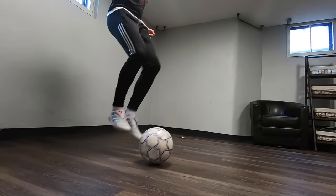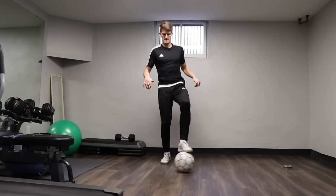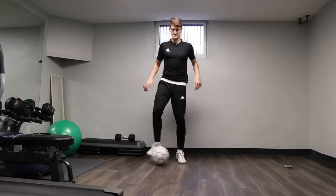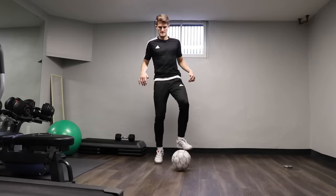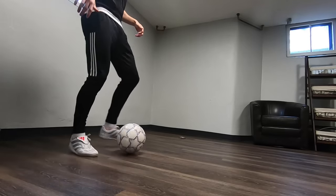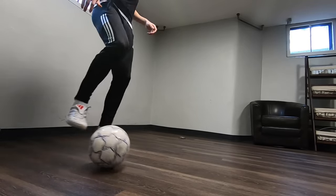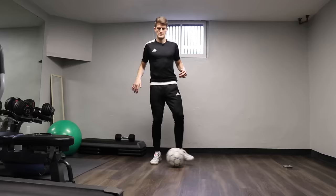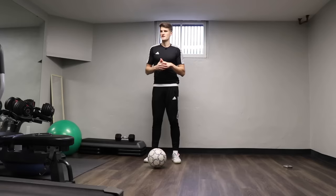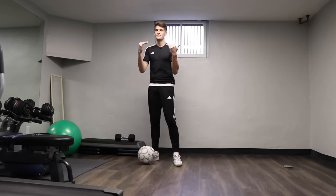Okay, go the other way now. Okay so that's 25 in each direction — we might have even done a little bit more there, a couple of extra reps, but that's fine. If you're starting to get comfortable now, try and lift your head up with the exercises.